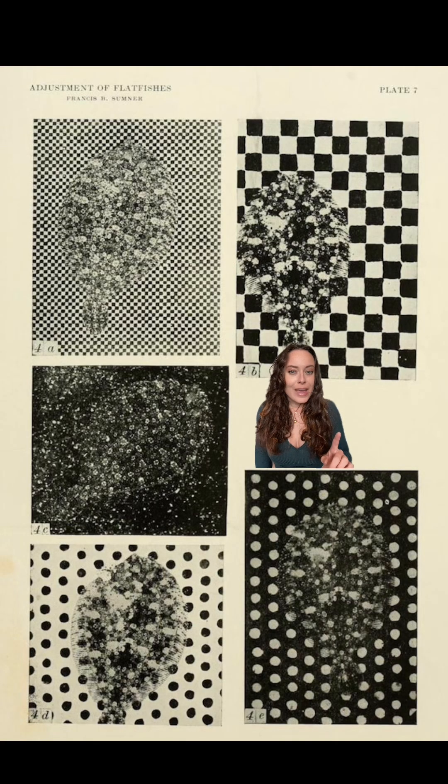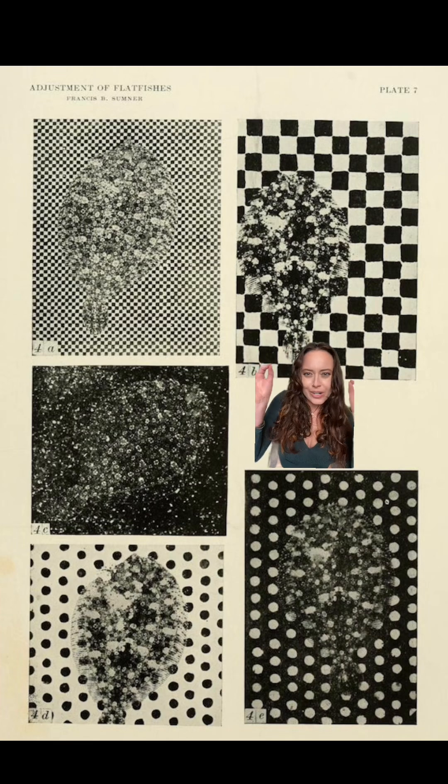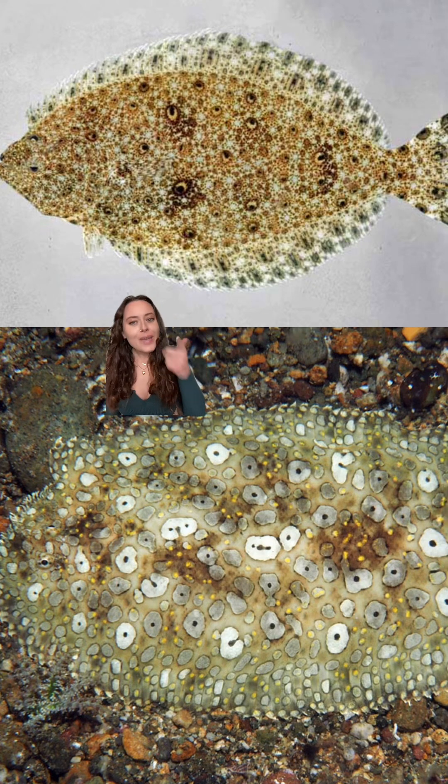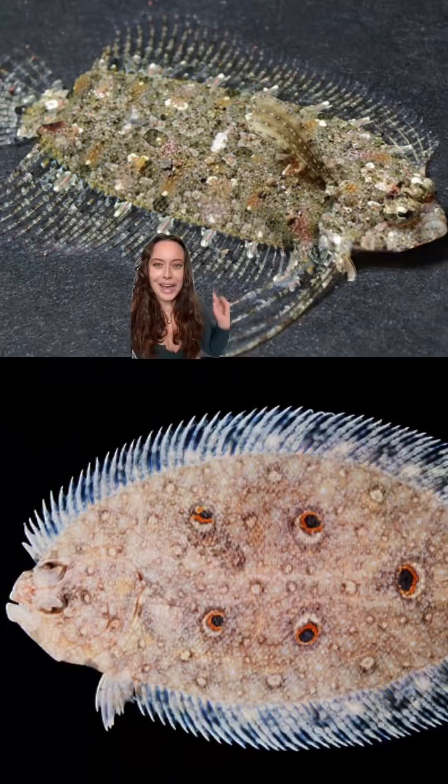You thought octopuses were the masters of camouflage? These guys are playing a whole different game. Look at him camouflaging to a dotted mat, to a checkerboard — he's camouflaging to the grains of sand. And look at this design, you can't tell me this doesn't look like somebody popped a tab and then drew this fish.